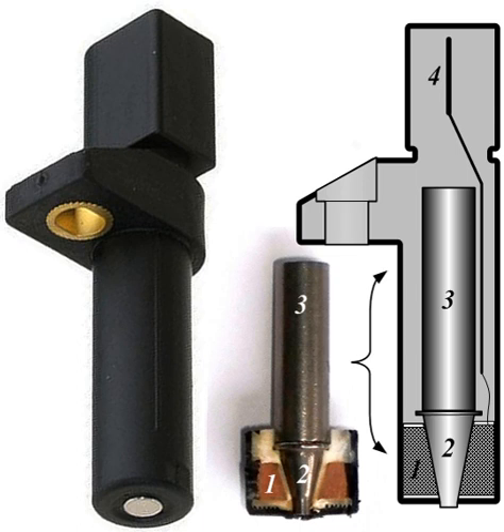Another type of crank sensor is used on bicycles to monitor the position of the crankset, usually for the cadence readout of a cyclocomputer. These are usually reed switches mounted on the bicycle frame with a corresponding magnet attached to one of the pedal crankset arms.